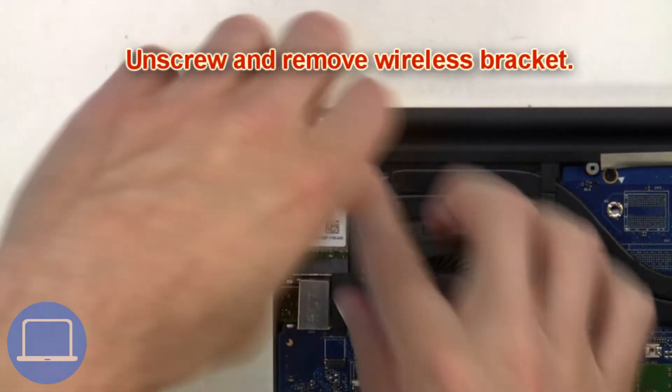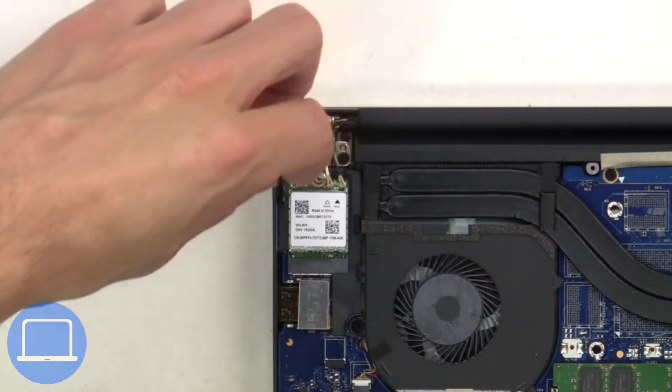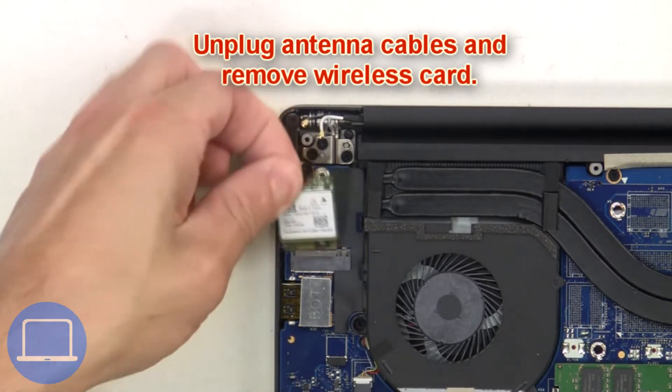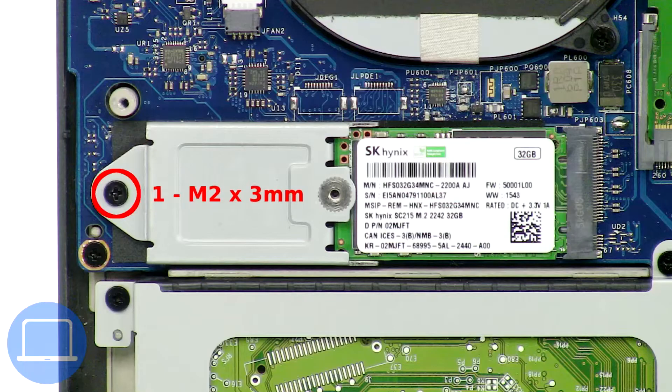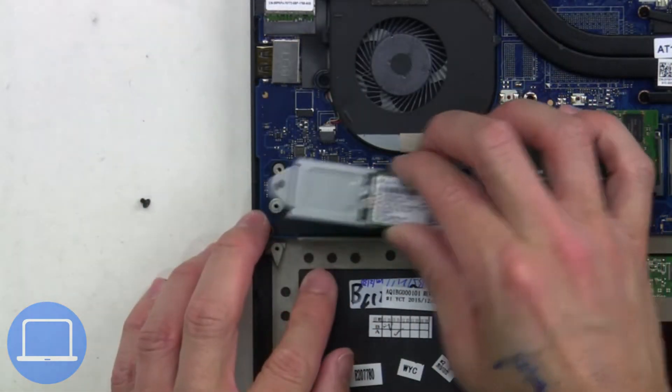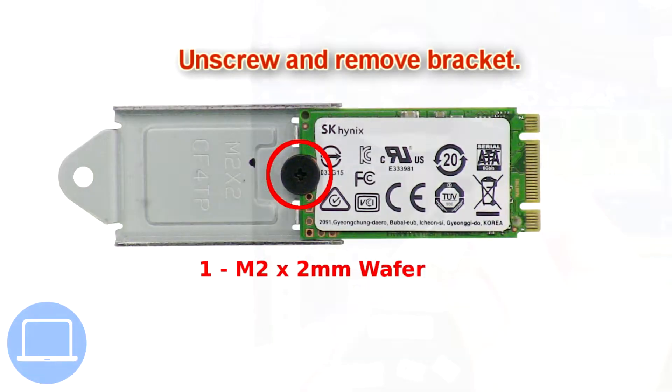Next, unscrew and remove the wireless bracket. Then unplug the antenna cables and remove the wireless card. Now unscrew and remove the solid state drive, then unscrew and remove the bracket.